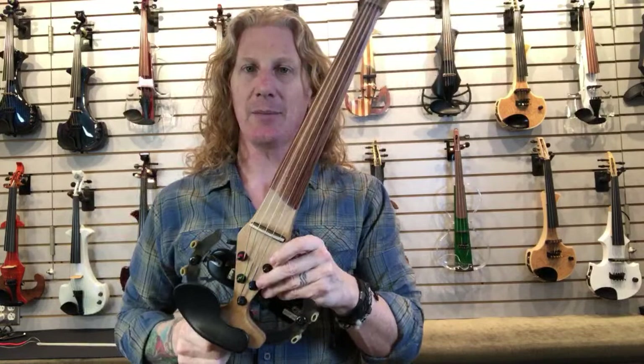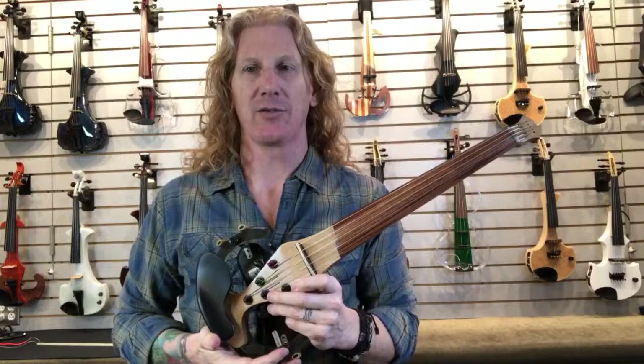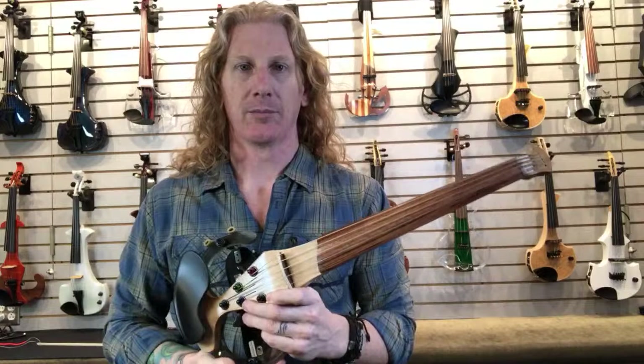Starfish makes four, five, six, and seven string pickups, which is really handy because EVL makes four, five, six, and seven string violins. We asked for a couple of fives so that we could check them out because we probably sell more fives than anything, although I can't imagine we won't be getting some sixes in here at some point.